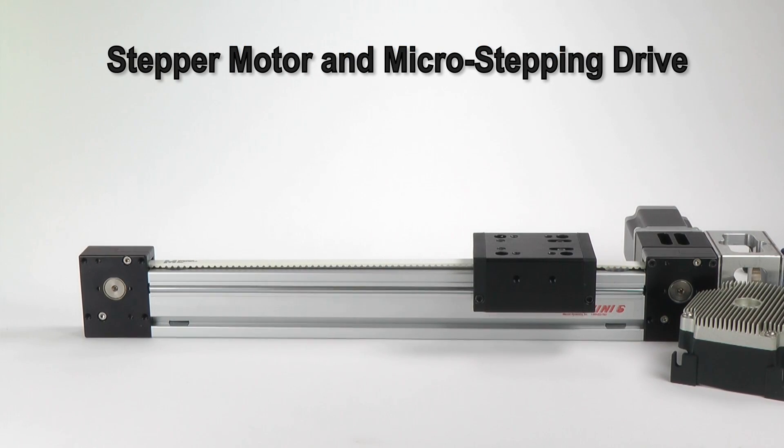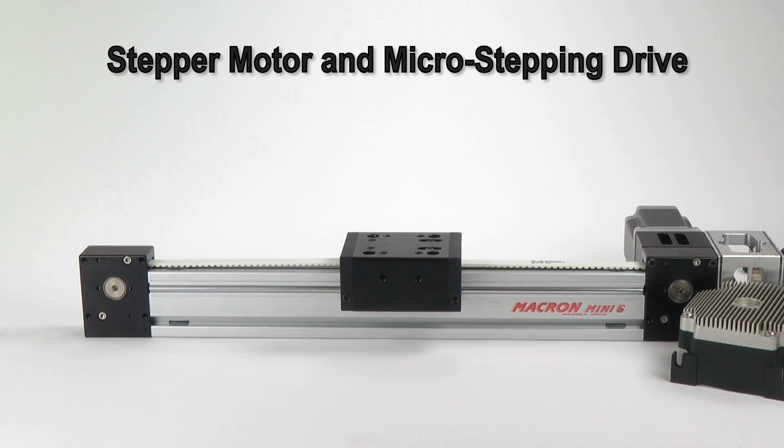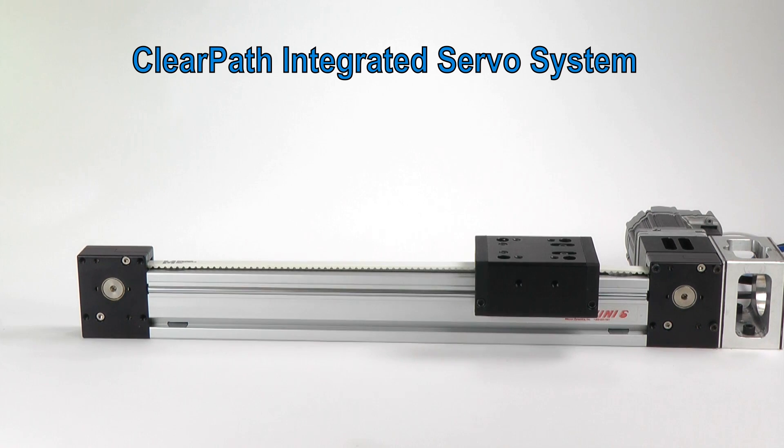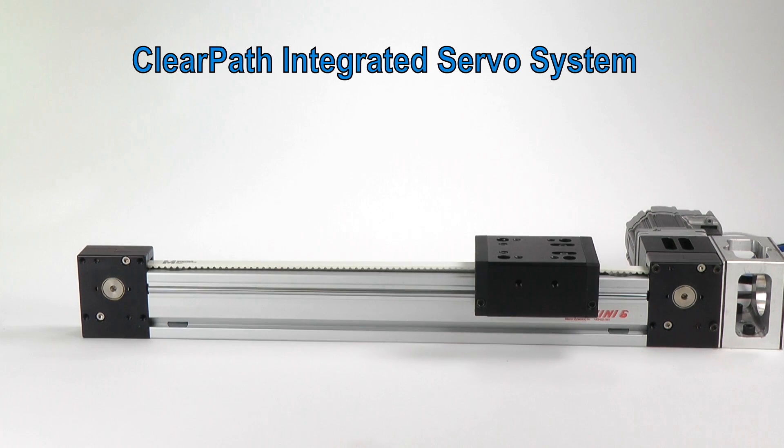Now I'll make the fastest move the stepper can make. I know this is the fastest move by previous trial and error — any faster and the stepper will lose steps. Watch: if I increase the speed by 5%, the stepper stalls and loses position. Now I'll have ClearPath make the same move. Let me make it go 5% faster. I can actually go a lot faster and the servo will still be able to maintain its position.